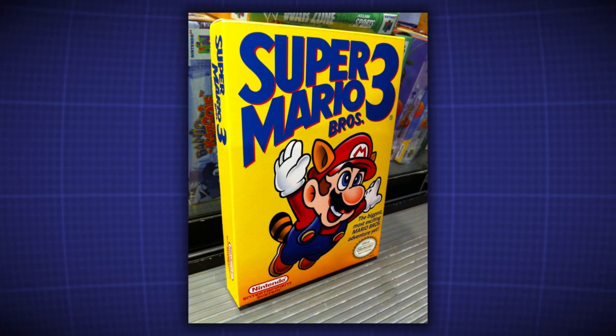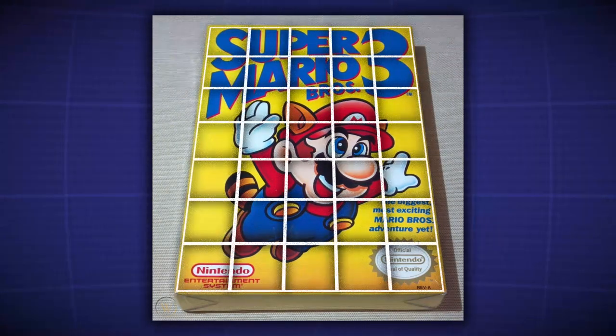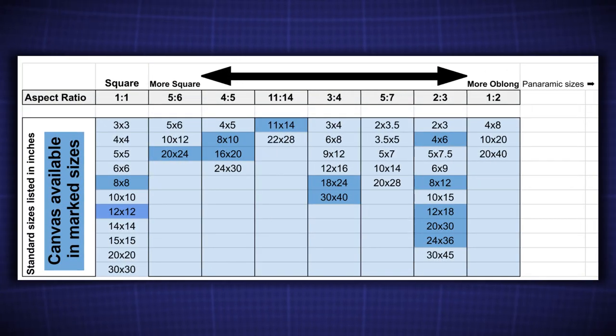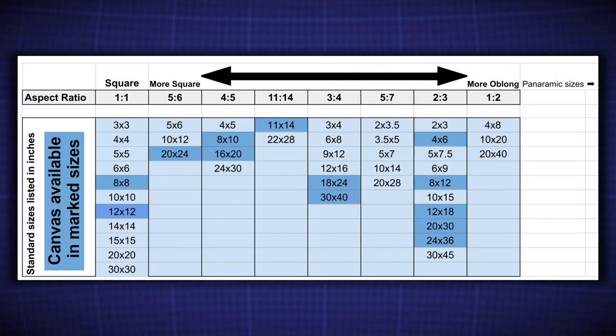My first instinct was to try to make a printed canvas of an NES game box — Super Mario Bros. 3, for example. What I found is that NES game boxes are at a roughly 5 to 7 aspect ratio. Unfortunately, not one of the print companies I surveyed offered a canvas size at that ratio. I'd have more options were I turning these cover arts into posters, but for a canvas my choice was more limited.